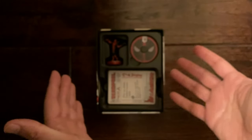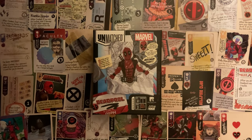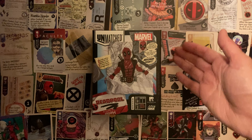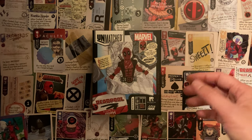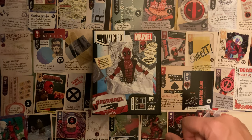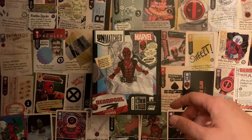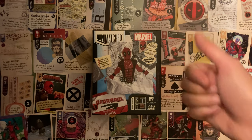Alright, so that is the entire unboxing of Unmatched Marvel Deadpool. This small little expansion set was really cool — fun to paint the miniature and check out all the plethora of unique cards. I think it's very interesting that each card is unique; I've never seen that in any other set before. If there are other sets like this that have unique cards for each single card, please let me know in the comments below — I'd love to check it out and maybe add it to my library here. Thank you for watching everyone, have a great night, keep fun adventuring out there.